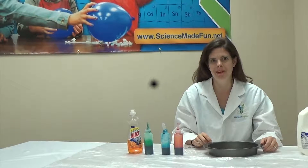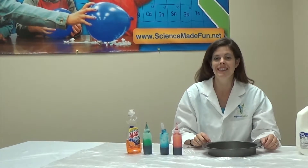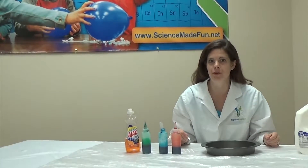Hi, this is Asteroid Amber, here with another fun experiment from High Touch High Tech. Today we are going to do exploding colors. So cool.